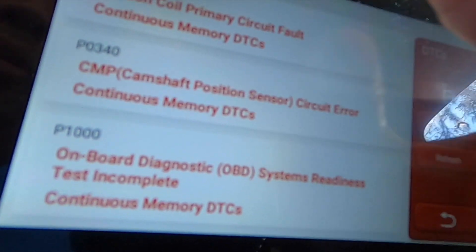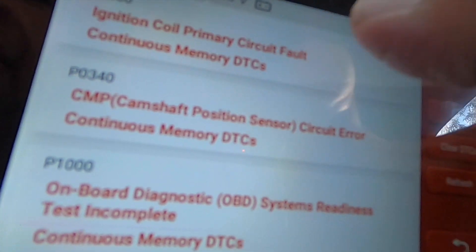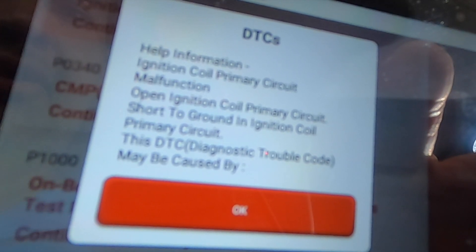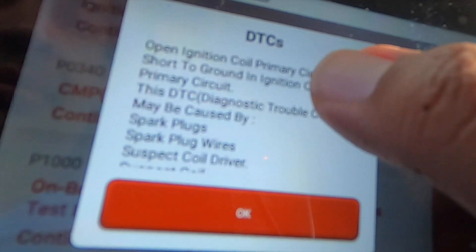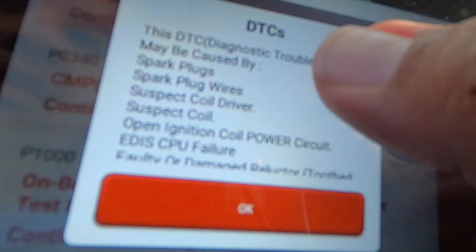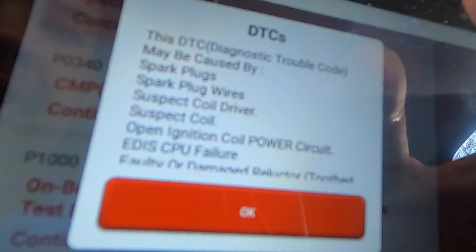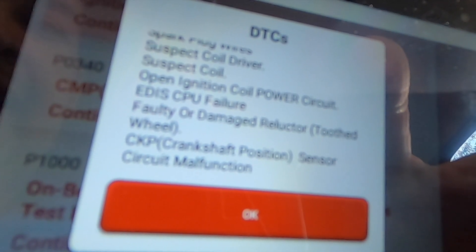First code: P0350 — Ignition Coil Primary Circuit Fault, continuous memory. You click on it and it gives you more information. Description: ignition coil primary circuit fault. Help information: ignition coil primary circuit malfunction, open ignition coil to primary circuit, short to ground. It tells you what could be wrong — it may be caused by spark plugs, spark plug wires, suspect coil driver, suspect coil open, ignition coil power circuit, ECU/CPU failure, faulty damaged components.